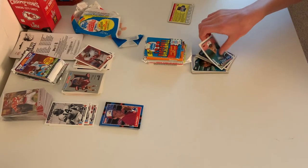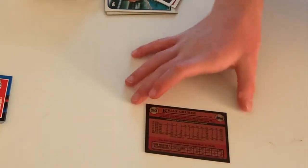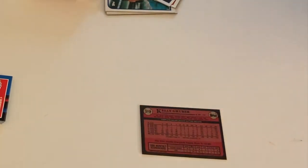Over here we have Kelly Gruber, a Blue Jays position player. He could either play third base or second base, whichever position he was asked to play. The card shows homeruns and RBIs down at the bottom per month.